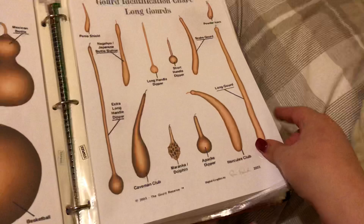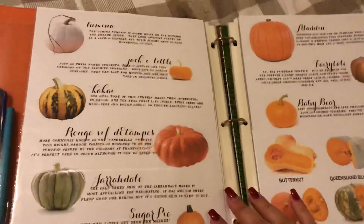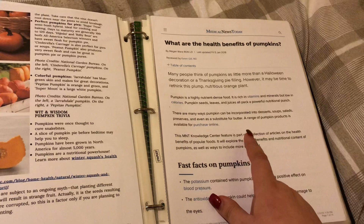Pumpkin charts covering all different types of squashes and pumpkins. It tells you more about pumpkins, including the health benefits and a full nutritional breakdown of everything that pumpkins have.